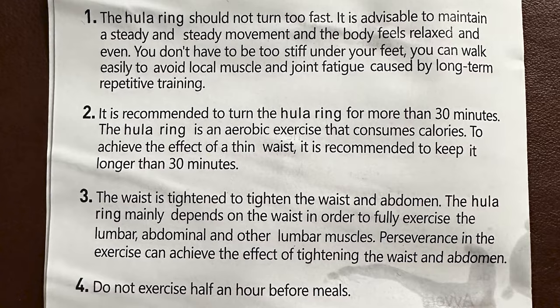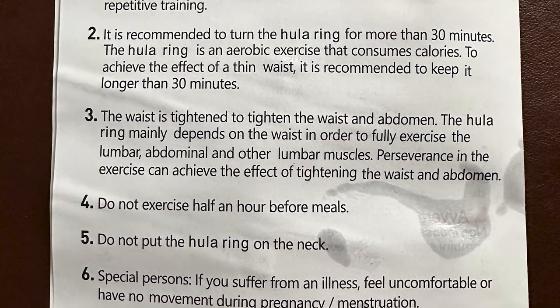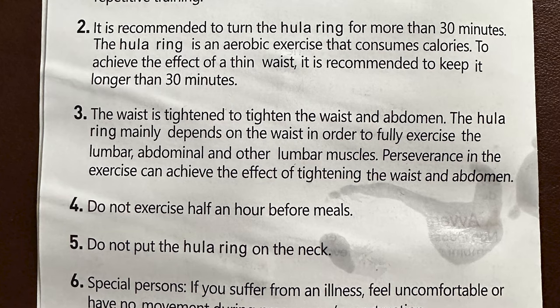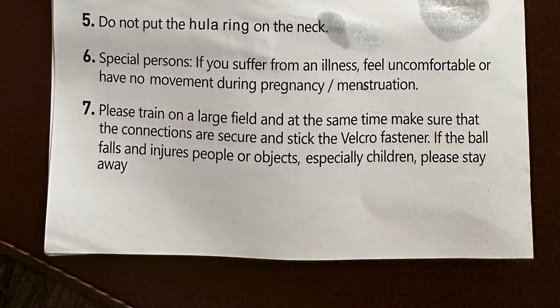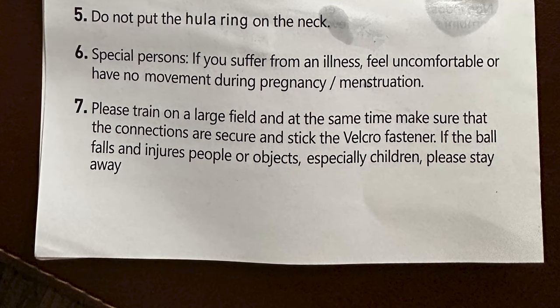It is recommended to use the hula ring for more than 30 minutes — it's an aerobic exercise that consumes calories to achieve the effect of a thin waist. And I'll say it again: 'the waist is tightened to tighten the waist.' The hula ring mainly depends on the waist to fully exercise the lumbar and abdominal muscles; perseverance can achieve the tightening effect. Do not exercise half an hour before meals — the box says an hour, so make up your mind. Special persons: if you suffer from illness or are pregnant or menstruating — this was written by a man, it has to have been. Number seven: train on a large field, make sure connections are secure, and if the ball falls and injures people or objects — especially children — please stay away. This is insane.